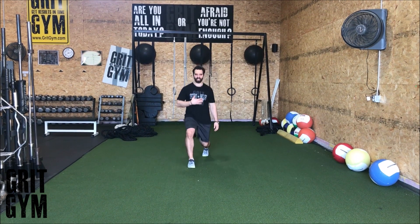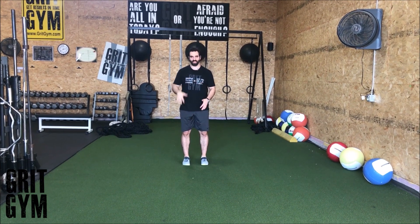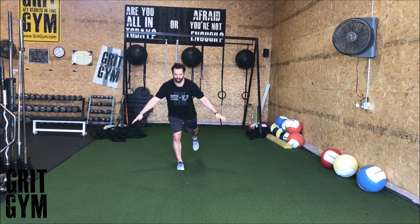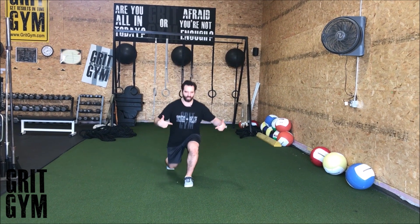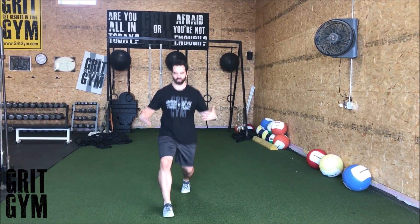Lunge plus one leg RDL. We're just going to take a lunge — don't slam that back knee into the ground — and then that same leg that you did the lunge with, you're going to go into a one leg RDL. Hold your hands out for balance. We're going to lunge with the left leg.